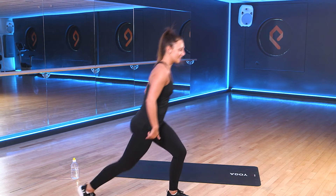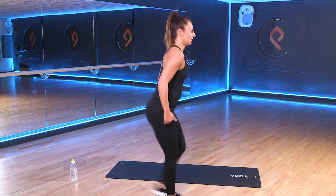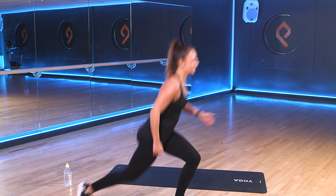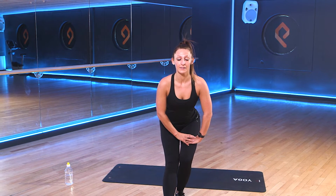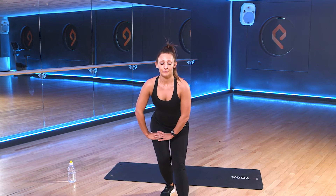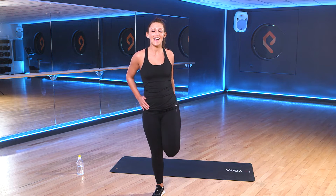Let's take it to some lunges. So we'll bring that back leg down, alternate the leg each time. Good, and come to the front again. We're going to take our right leg forward. We're just going to sit back into and stretch out the back of the legs. And switch the legs over. Come to a standing position. Take your leg up behind you. Good, and release.